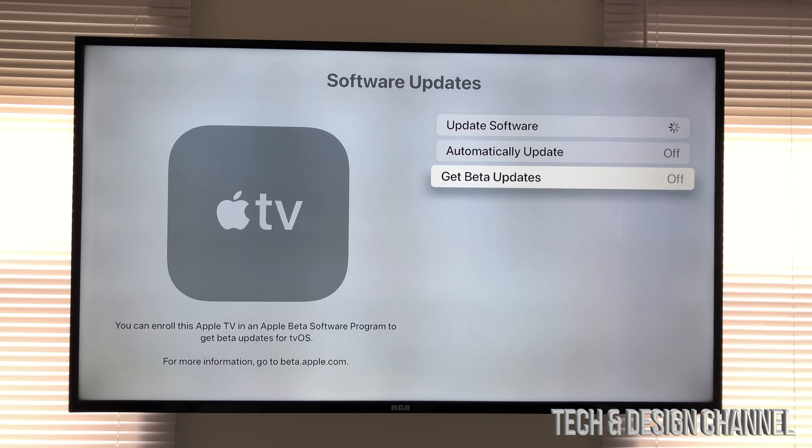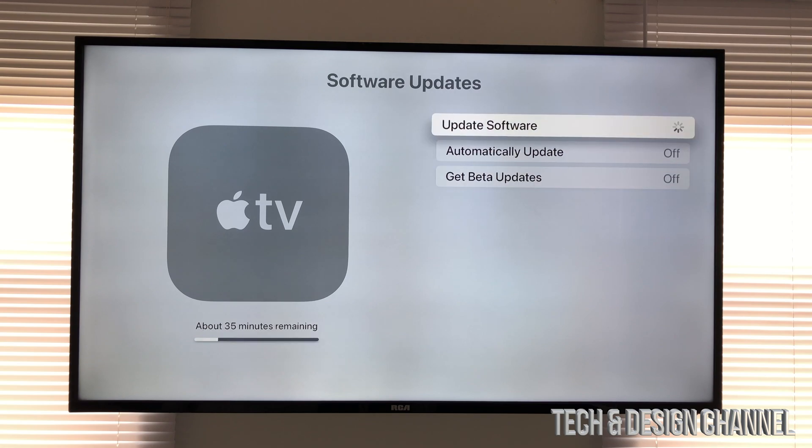Something I always suggest doing is turning off beta updates, because you want to avoid those errors. Beta means it's in testing — those tests usually work just fine, no problems — however if you want everything to be smooth, don't run betas. Just go to the latest update on your Apple TV and run it.